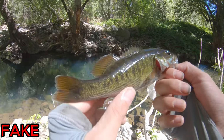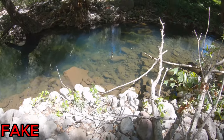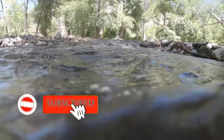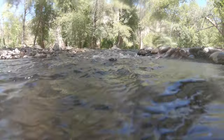That might be the last fish of the video, but hopefully we catch some more. After seeing both performances, the winner in the real versus fake worm challenge is the real worm. Thank you all so much for watching this video — if you enjoyed it make sure to like and subscribe, and I will see you all in the next one.